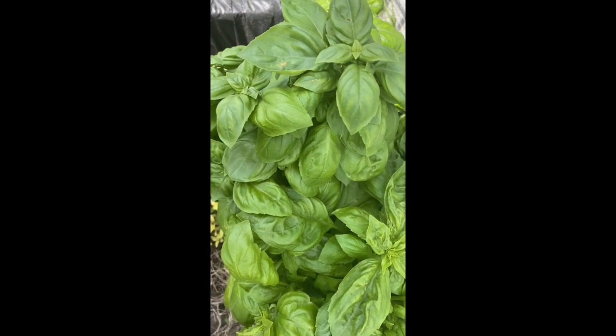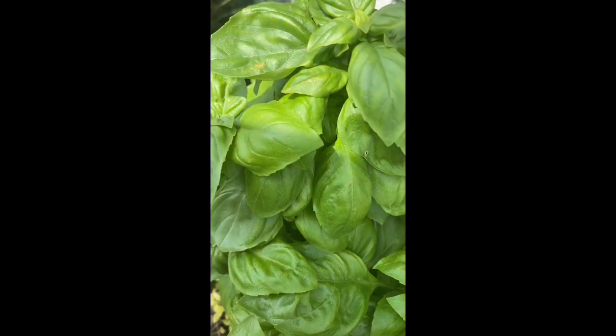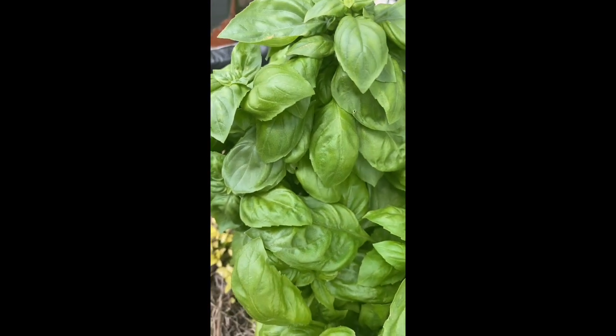Hey everyone, it's Tara here. I am picking some basil today. I'm gonna make some pesto and I just wanted to share with you guys how I do that.